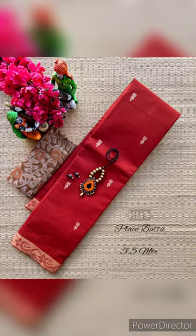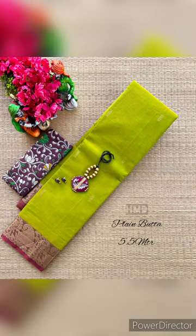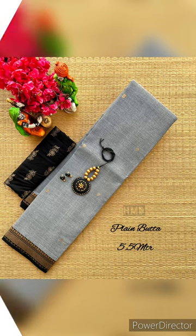This is a maroon red border. This is a red. This is a very red. This is a pink magenta. This is a maroon blouse. This is the maroon blouse.